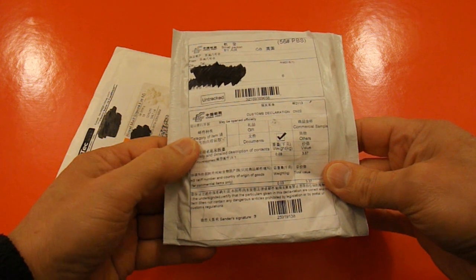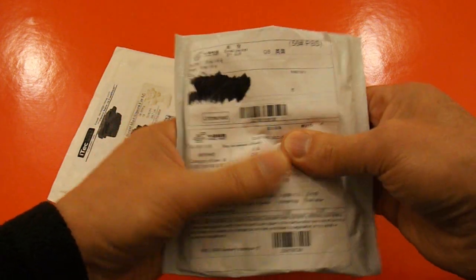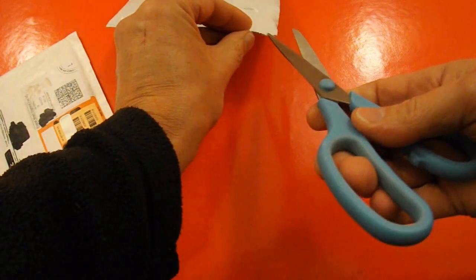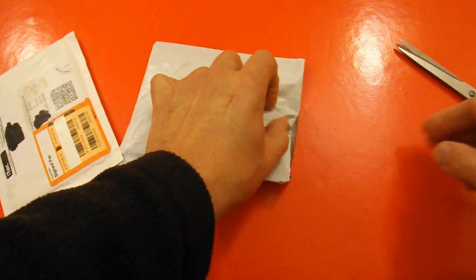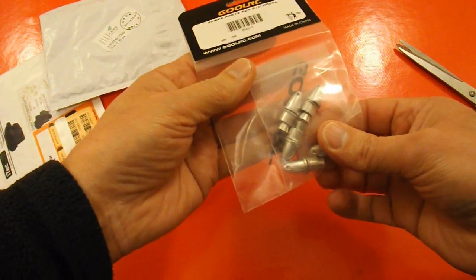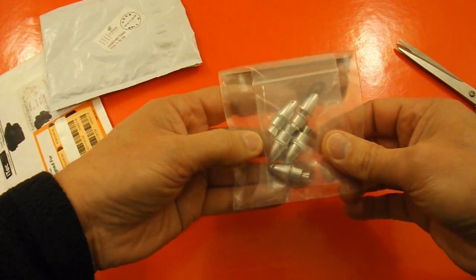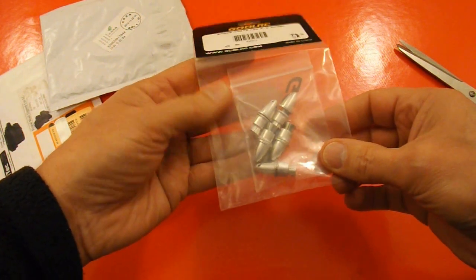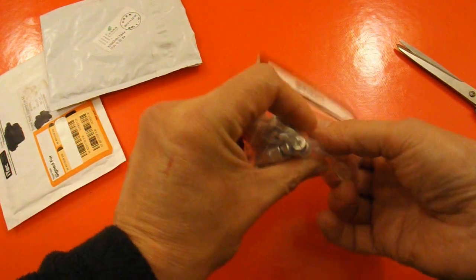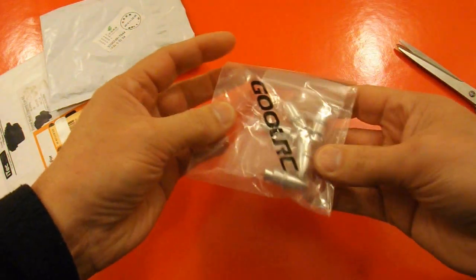That one says RC accessories. I think I know what that one might be. There we are — that's for putting the propeller on your electric motor. I bought some a while ago and they work absolutely fine. These have got a slightly thicker diameter in the middle for my bigger electric motors. So that's what they're for.